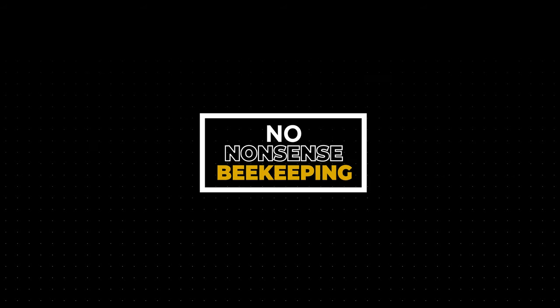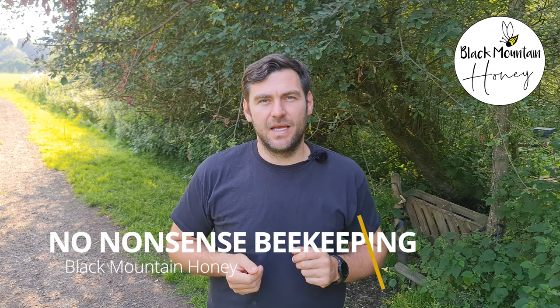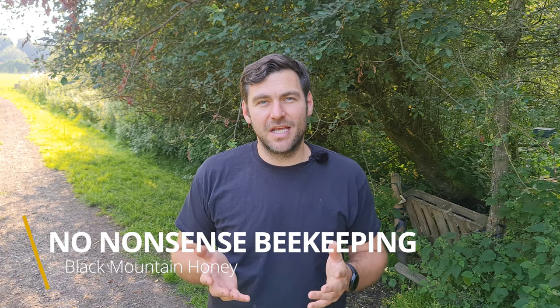Today I'm going to show you how to get your colonies ready for winter. Hi, I'm Lauren Seddis from Black Mountain Honey. Welcome to another episode of No Nonsense Beekeeping and the beginning of a new series on how to prepare your colonies for winter.